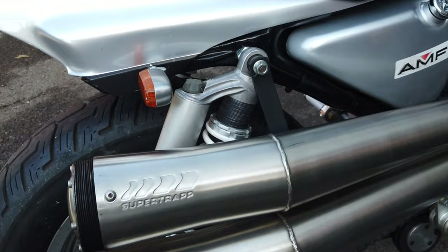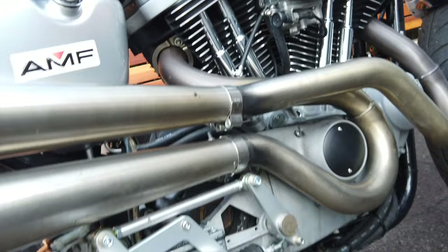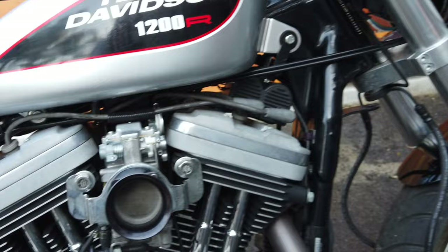It has a Mikuni carburetor with a short velocity stack. We have upside-down forks on this bike with dual-disc four-piston calipers.